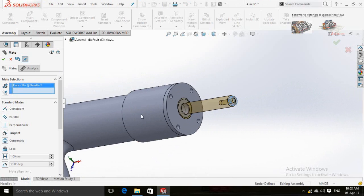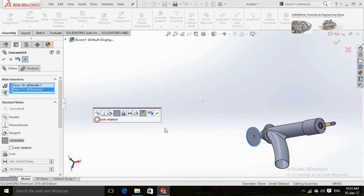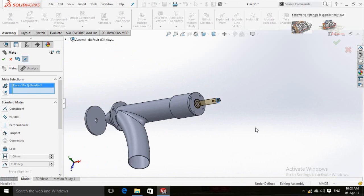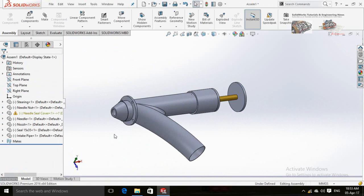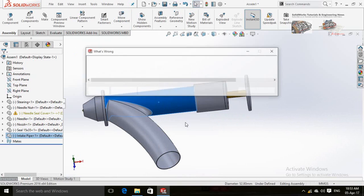Now create mates for the handle on top of the needle and lock its rotation. Now right-click on the intake pipe and fix it.